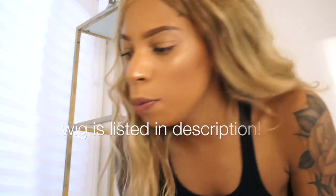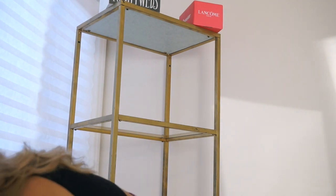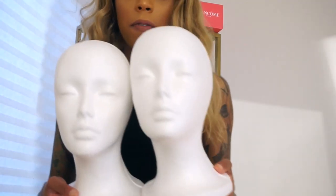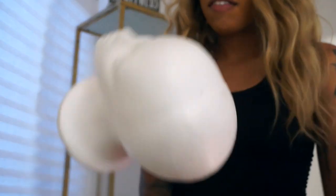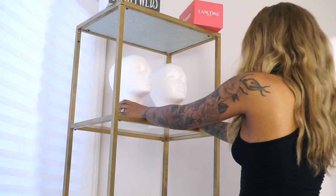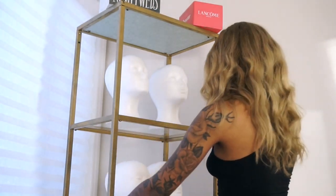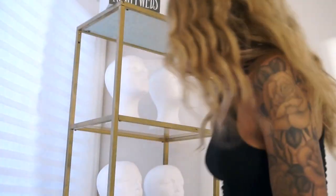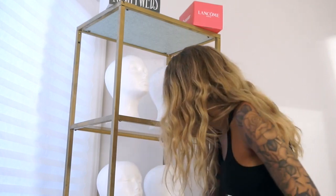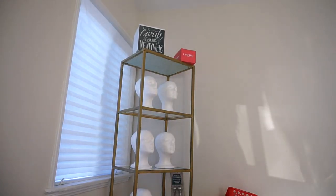I got these super awesome foam heads — I only ordered six, I might need a few more, but I got them off Amazon and they were a pretty good deal. This is what I plan to store my wigs with. Maybe eventually we can paint them another color — we'll see. I think we're going to just do six and display six wigs, and I have some curtain rods.